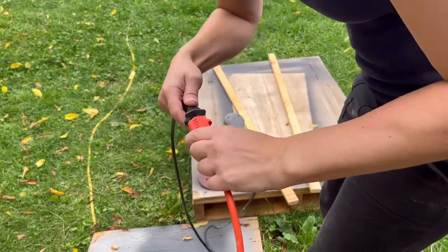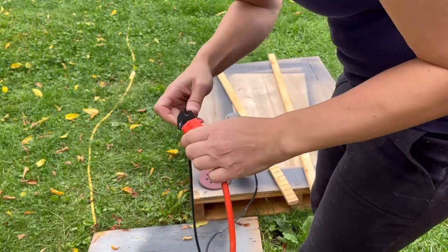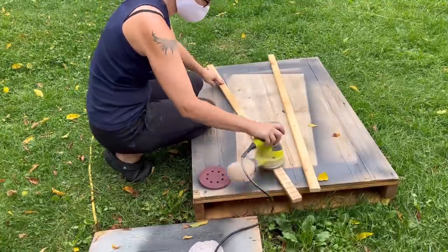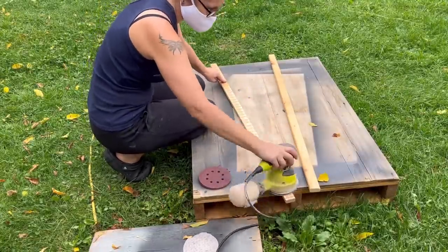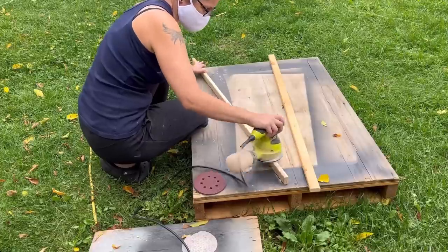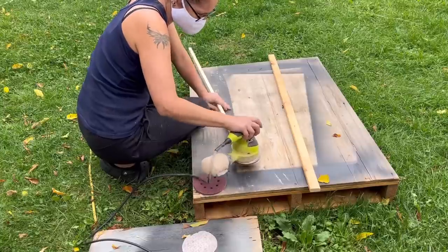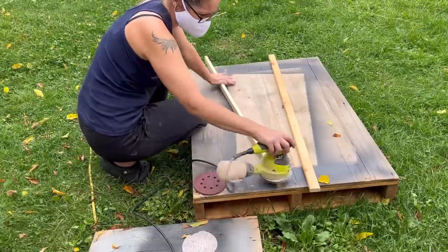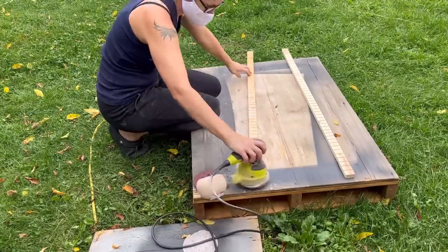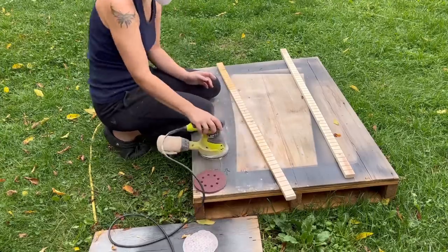It would help if your sander is plugged in — just a pro tip. These longer boards were a little bit rounded on the edges, so I'm sanding them as best as I can to get them a little more squared up to match the end pieces. Once they have paint on them, you're never going to notice the difference. It's very subtle.